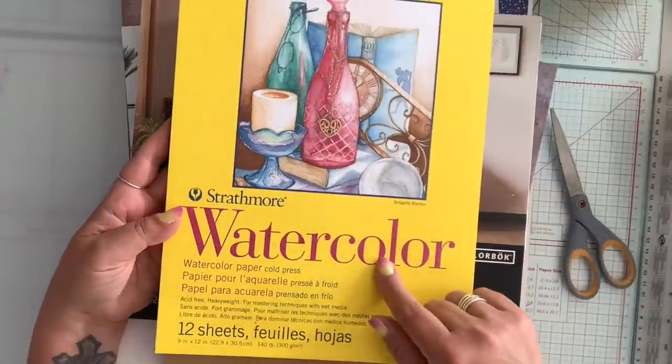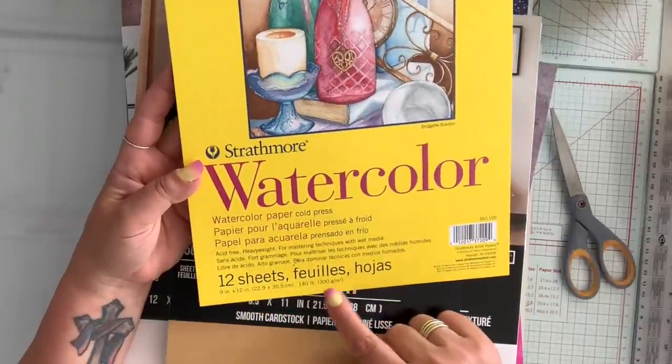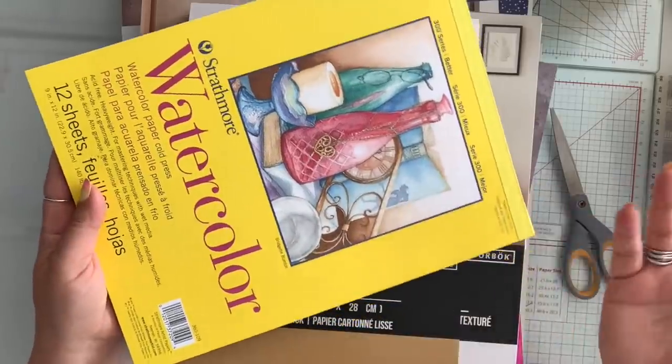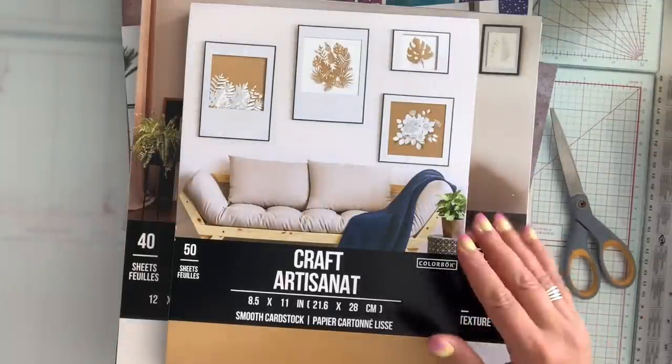For the big pads, they had the Strathmore Watercolor. This one is 12 sheets, 140 pounds, 300 GSM, and it was $4. So I grabbed three of them. I can't even pay that at Dollarama for Strathmore, so I grabbed it.